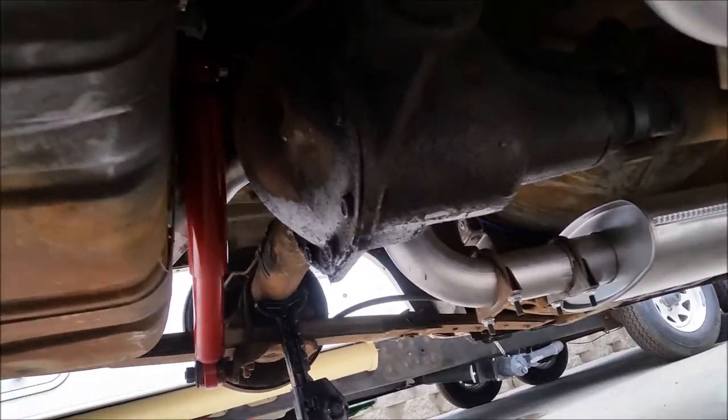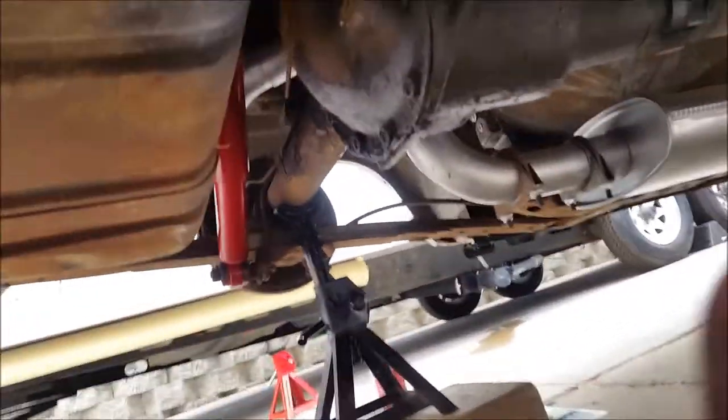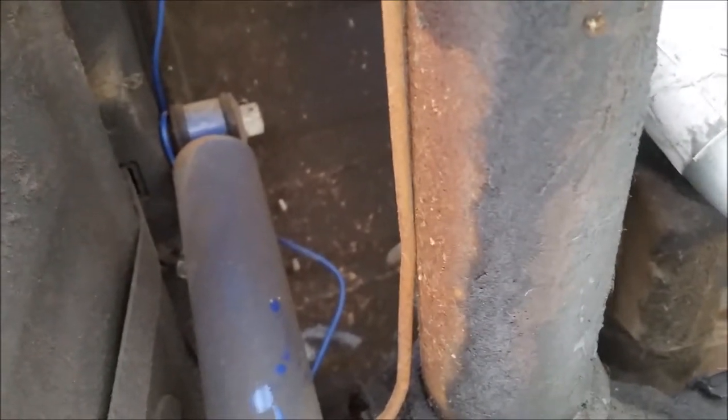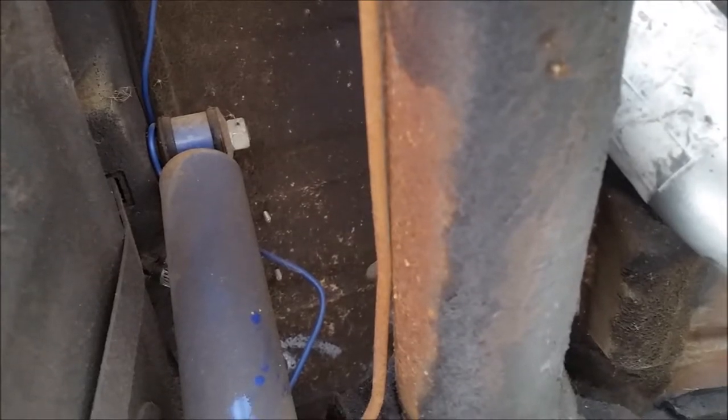The red one is actually the new shock; the blue one is the old one we just disconnected. Once you actually move the shock away toward the center of the vehicle, it actually helps loosen up that nut — it's not too tight on there. It was actually looser than the bottom one on the other side, at least.